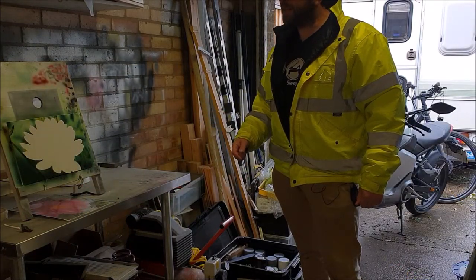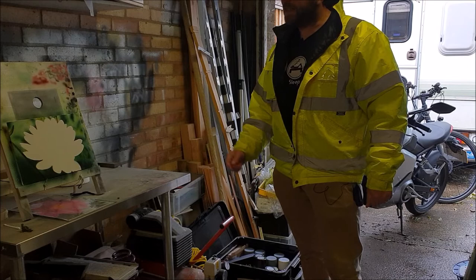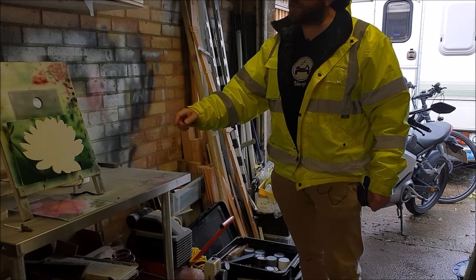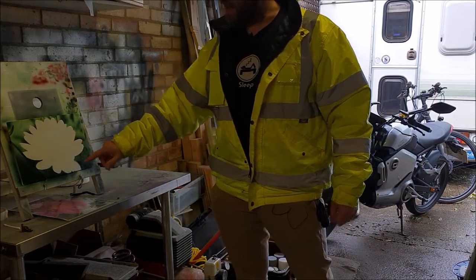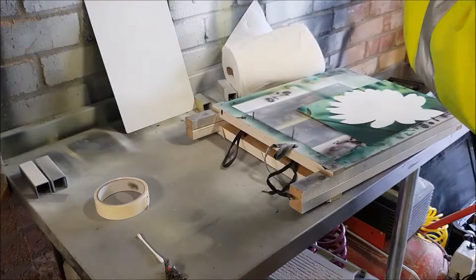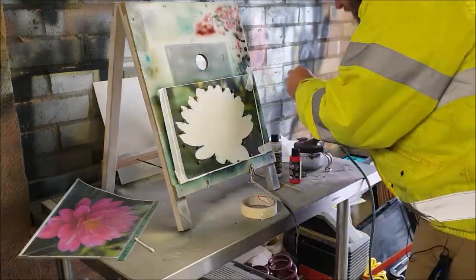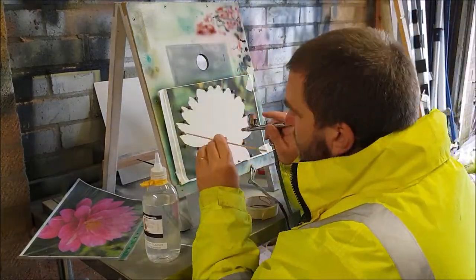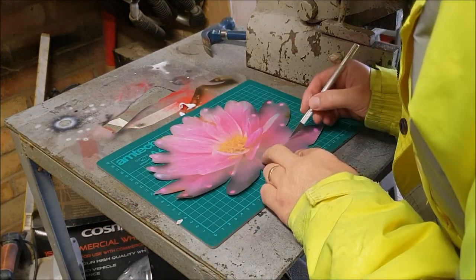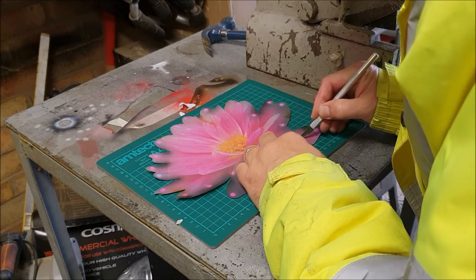We've actually had quite a break from this one — it's been almost a week, maybe more, since we last touched this, so it's definitely dry. The first thing to do today is to mask up everything except the flower and just give the whole thing a coat of a very, very light pink. I'm really thinking there's only one way to do this and that's one petal at a time — so let's go for it.